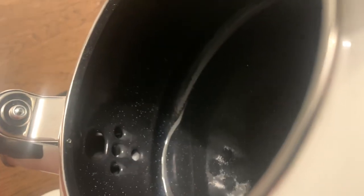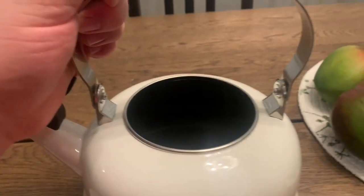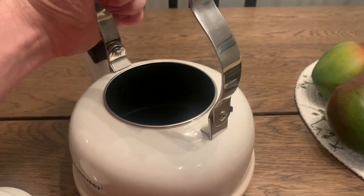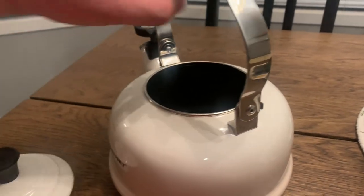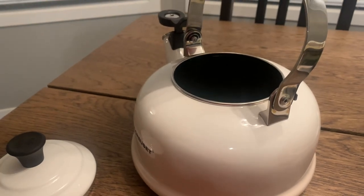The handle and spout are comfortable to hold and pour, and the whistle is loud enough to hear from another room. The kettle heats up quickly and evenly, and I love the fact that it is made with durable cast iron that will last for years to come, with an enamel coating.